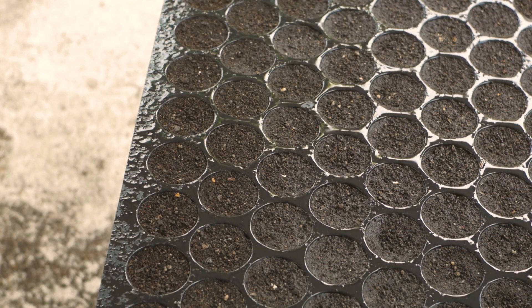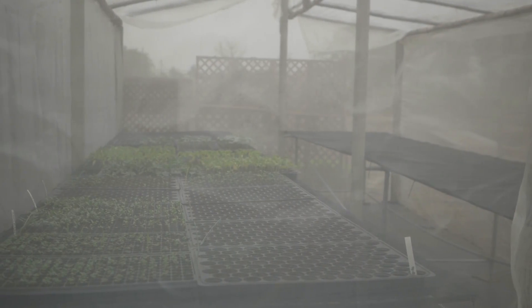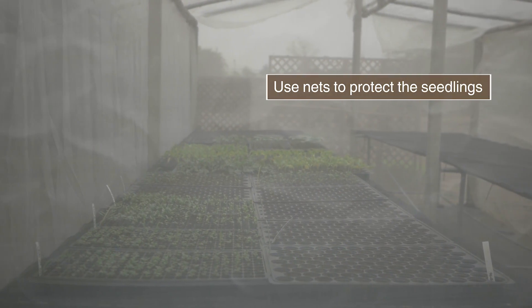Place the trays in an improved nursery. Ensure good ventilation and maintain constant moisture.